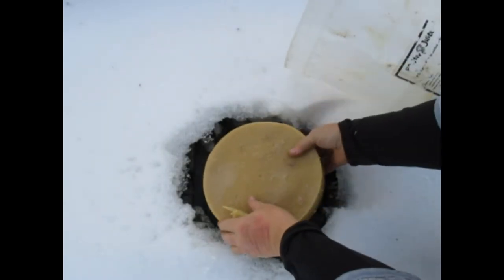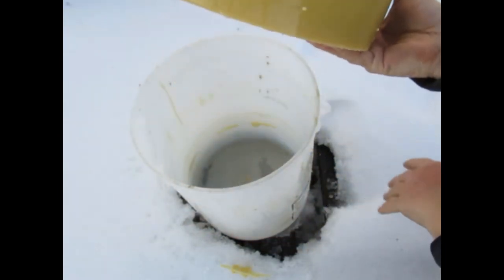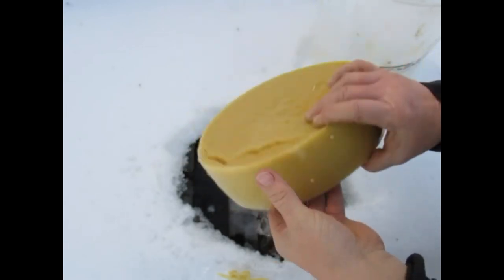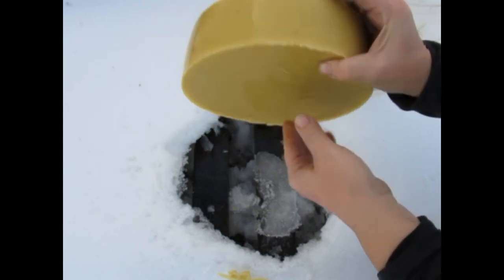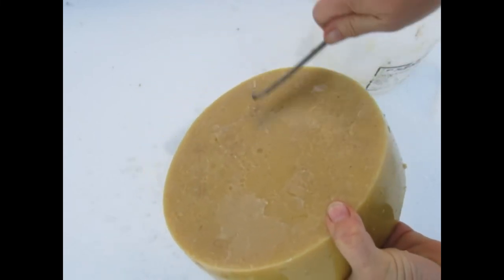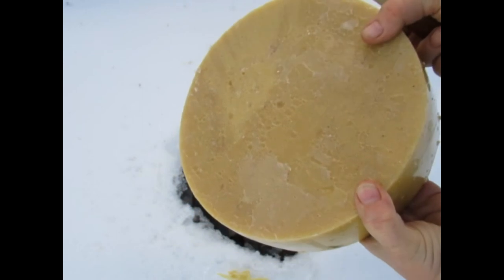There we go — look at that. So that is the finished wax. Now I'm going to set it up to dry, and when it dries there'll be just a slight browning. I'll just take my knife and scrape it clean when it dries.